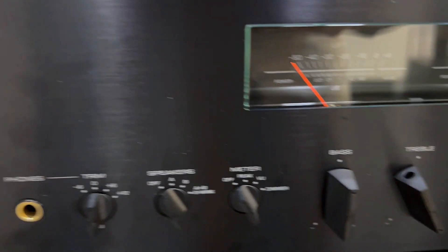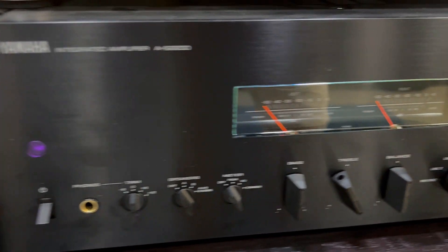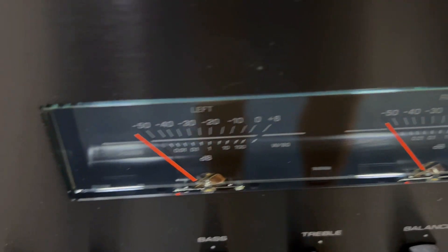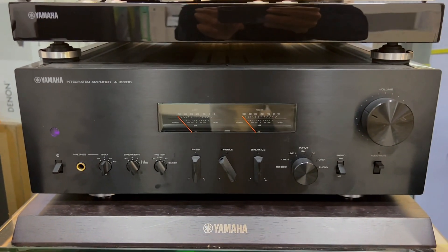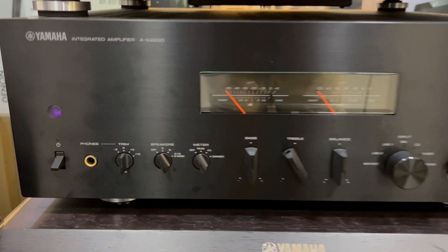All in all, this Yamaha AS2200 isn't just a piece of audio equipment — it's a revelation. Experience a sonically superior amplifier that redefines your audio expectations. From the expansive soundstage to the meticulous details, it's a true entry into the world of high-end audiophilia.